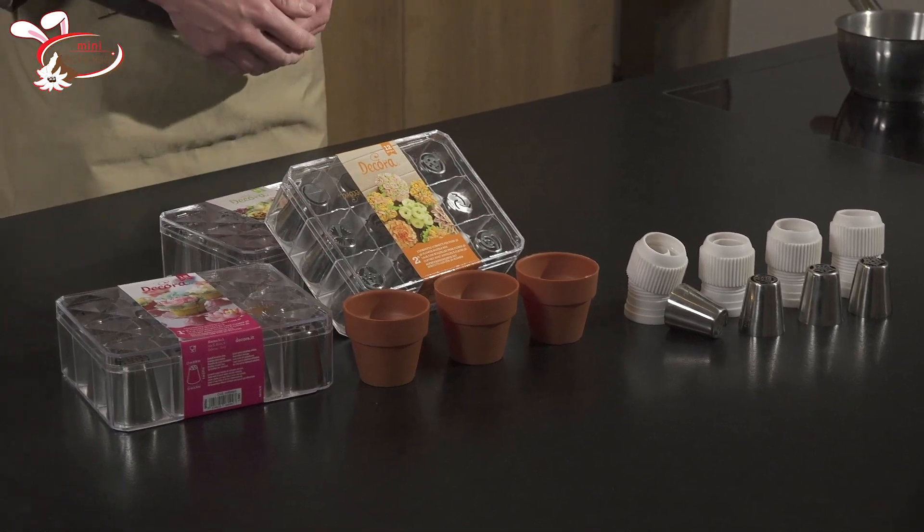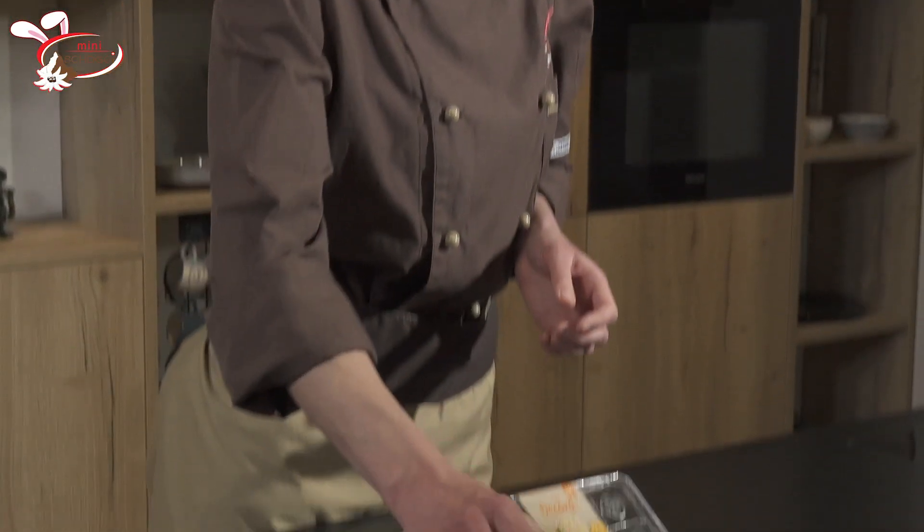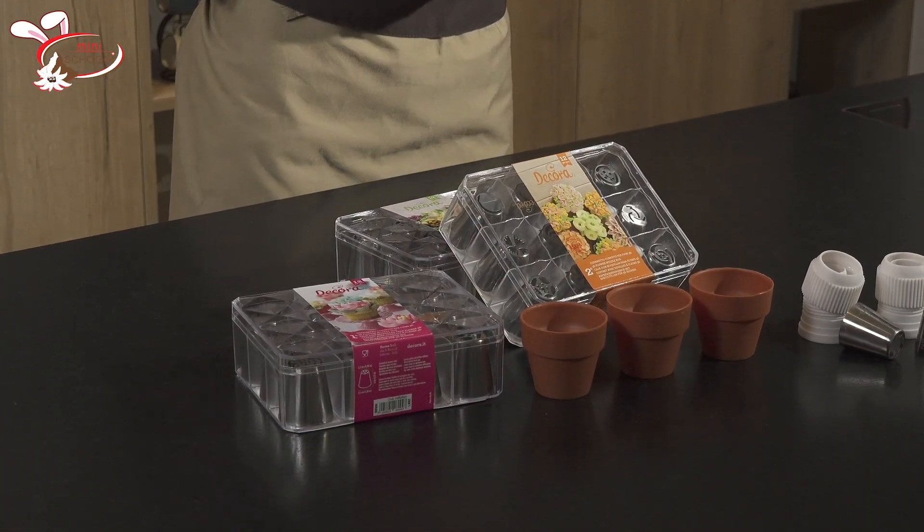Anhand einer Swiss Meringue Buttercreme lernen wir, diese schön zu dressieren. Wir machen aber nicht nur Blumen aus Buttercreme, wir befüllen die herzigen Töpfchen, die aus Chocci hergestellt sind, auch noch mit feinen, saftigen Rübenkuchen und dekorieren diese dann schön aus mit der russischen Tülle. Und jetzt geht's los! Viel Spass dabei!